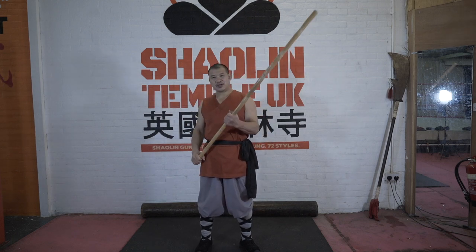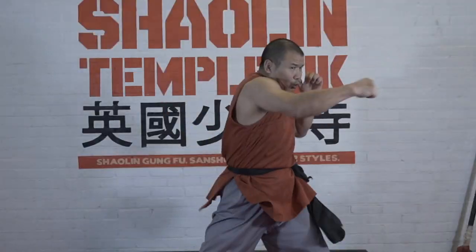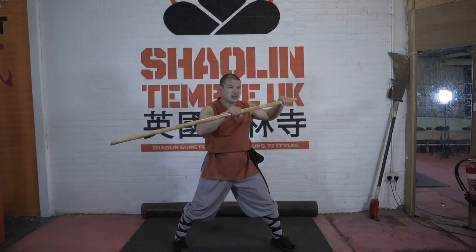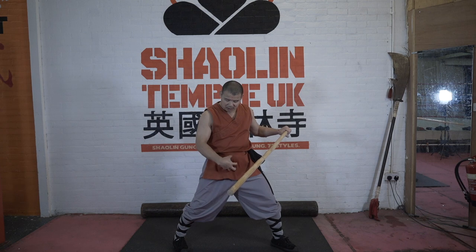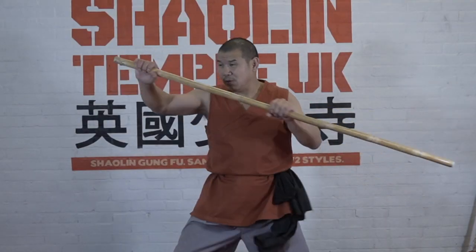Shaolin fist stick. Four, one, two. This one, same. One, two, three. When I get an impact, we have to work together. Chi, turn it down to here, go to the floor, and one, two, three.